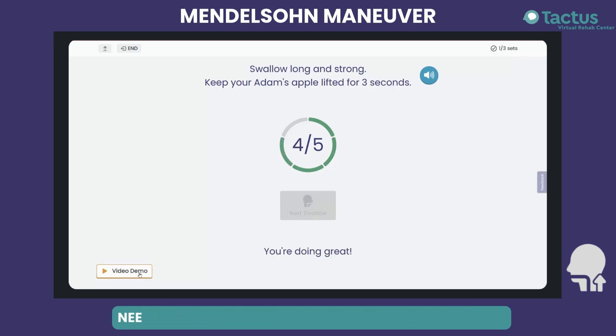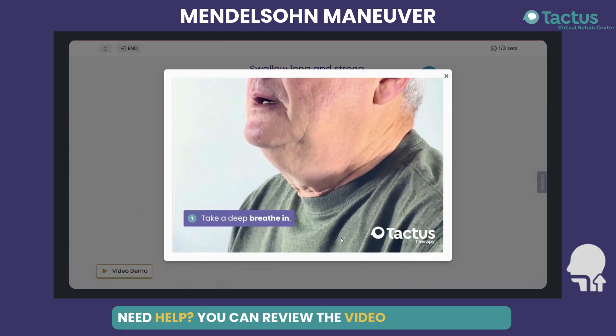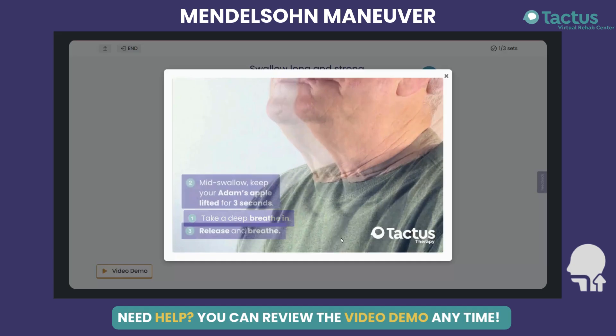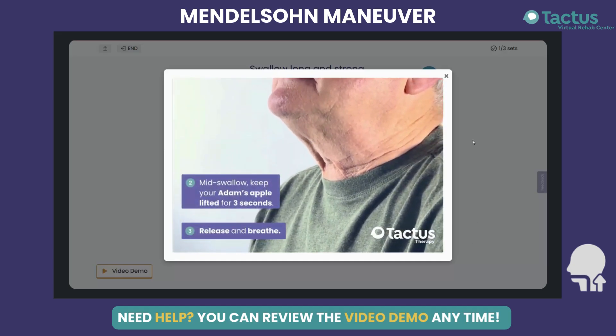You're doing great! Take a deep breath in. In the middle of your swallow, squeeze your throat muscles to keep your Adam's apple lifted. Release and breathe out.